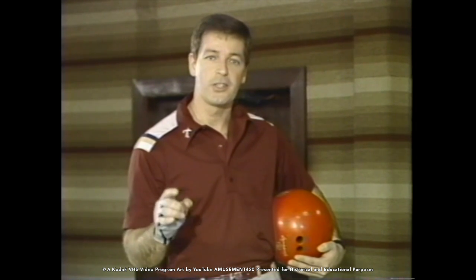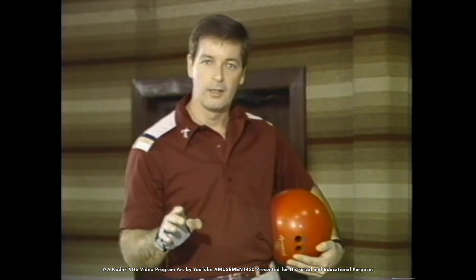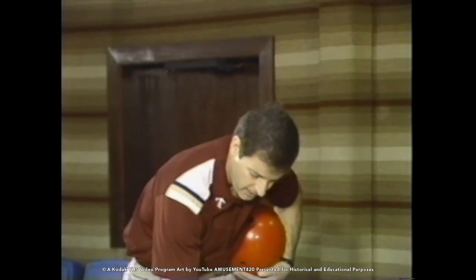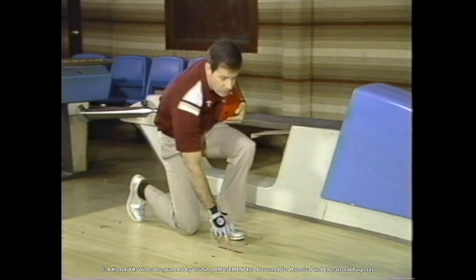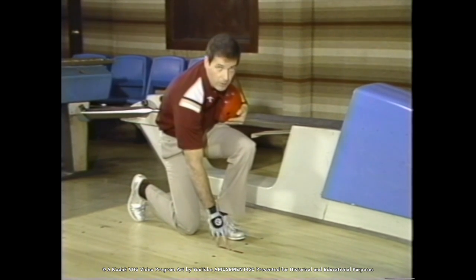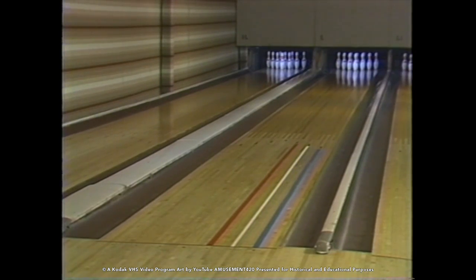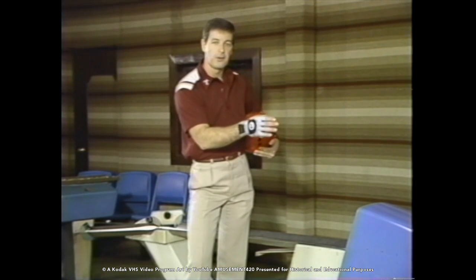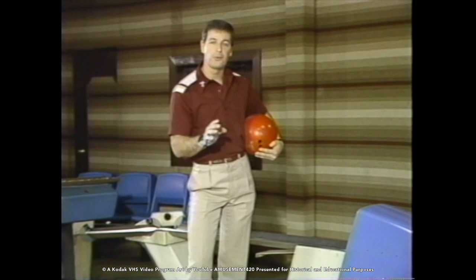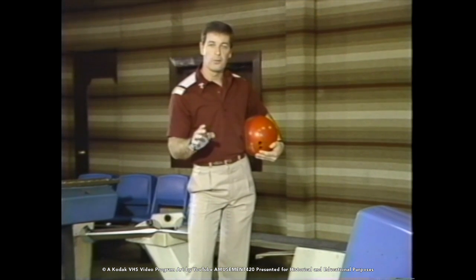First, remember the center of the approach right here is the basis for our strike target — the center board — this is where we line up with the second arrow. But all of us know you cannot play every lane right down the second arrow. Some lanes are outside, around the first arrow; some are inside, around the third arrow. You must practice all three of these types of shots in your practice session.